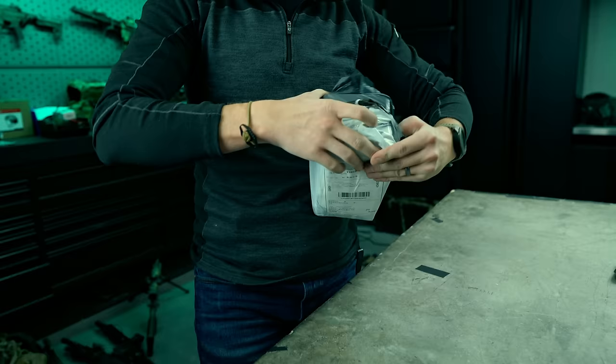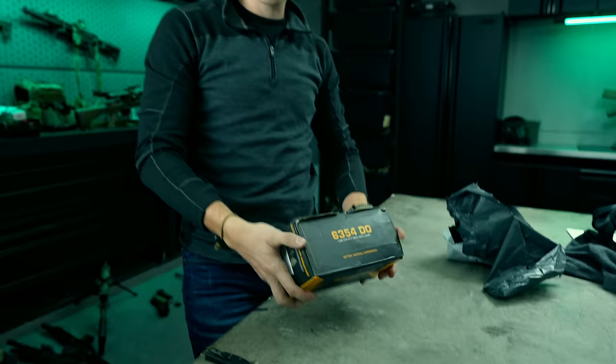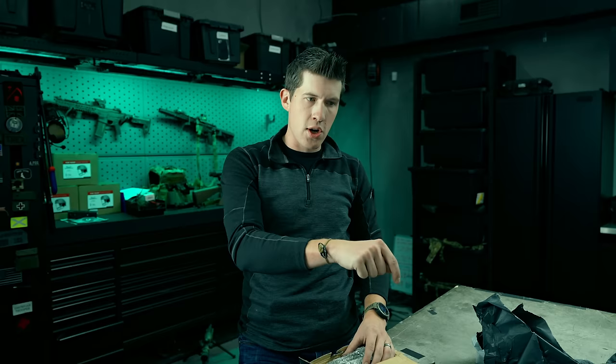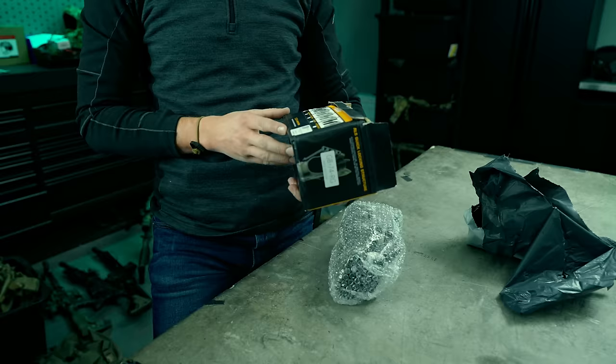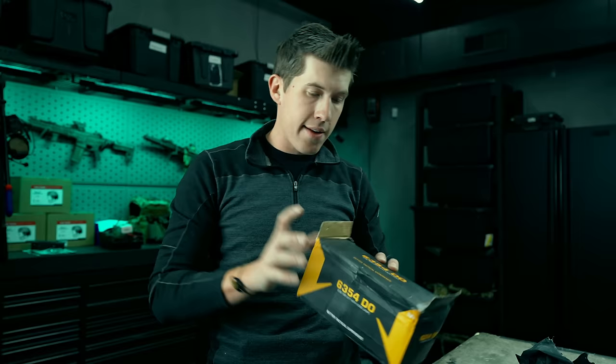I've got another item here from China — been ordering various ripoffs, checking them out. This should be a fun one. There are pictures of PLA soldiers running around with Safariland-looking holsters — they could be real Safarilands imported through various means, or this is an actual Safariland-style holster made in China. It is a ripoff made in China; they're very upfront about that. They've got nice advertising and retail packaging, probably for airsoft stores in Asia — Japan, Vietnam, China.